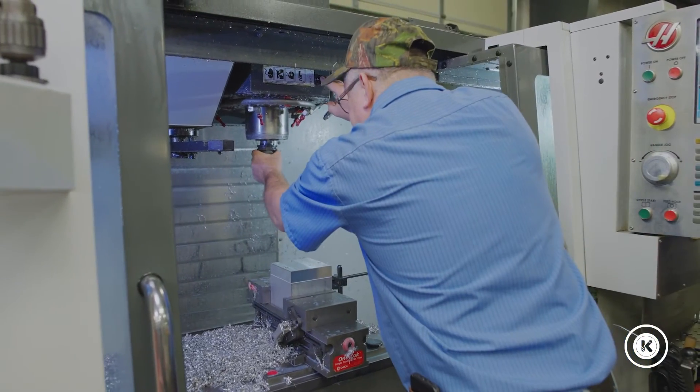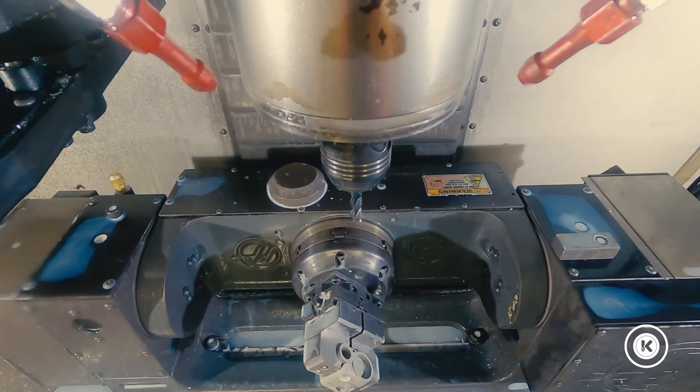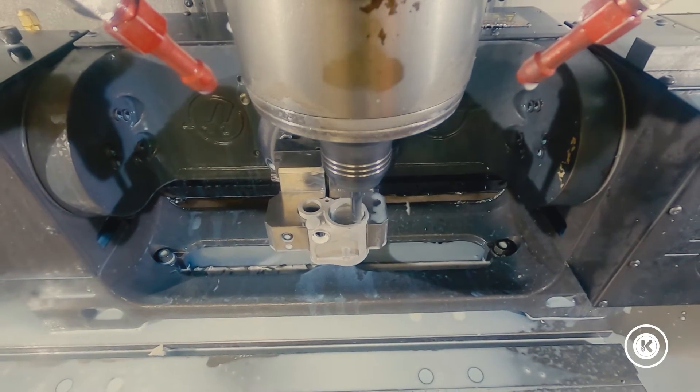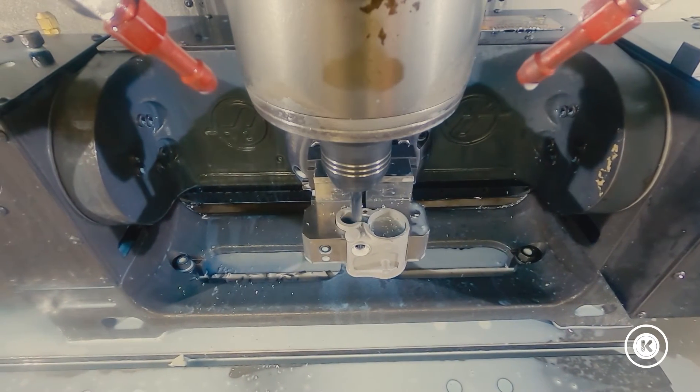It worked — we were able to use it simply by hand-loading the last three tools into the machine for the final part of the program. The risk was if someone mis-loaded a tool or loaded the wrong tool, you could crash, scrap the part out, or do some other type of significant damage to the machine.